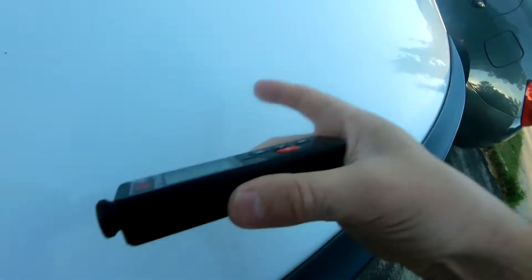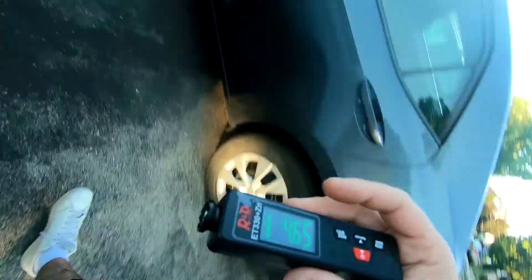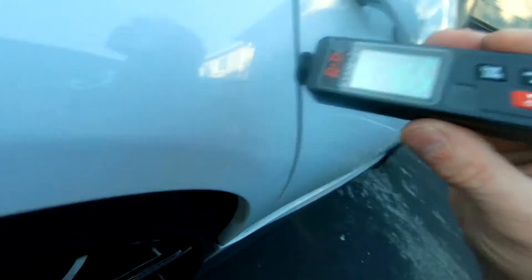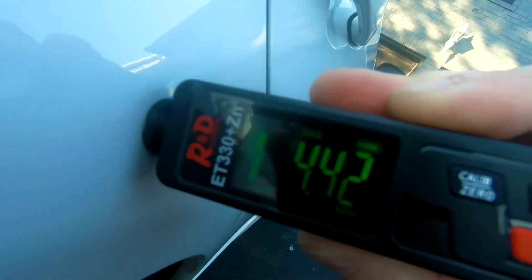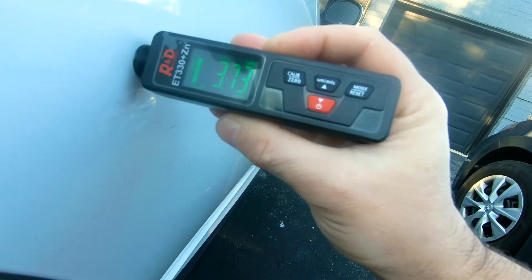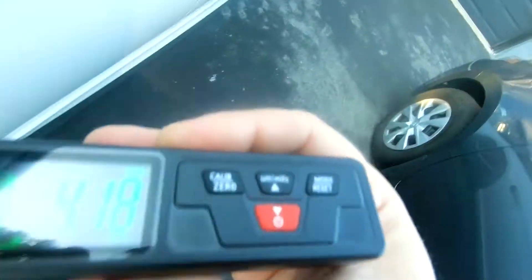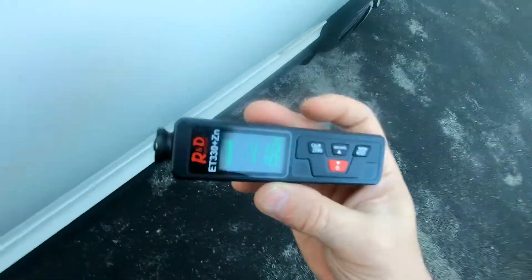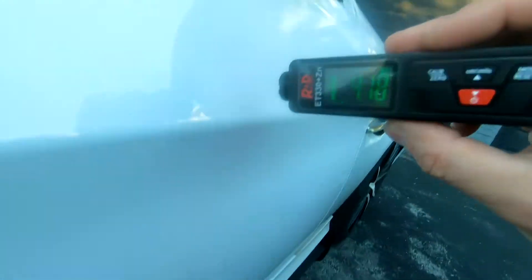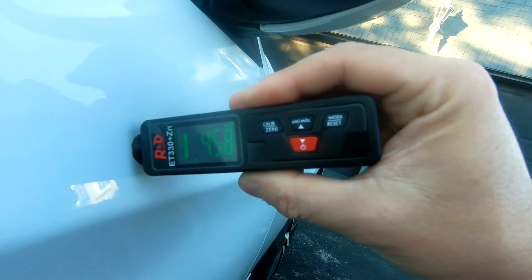I think this is original too — 4.65. Let's try this fender here — this is less, 4.12, maybe the clear coat's off a little. Also, this is great for when you're detailing cars. Maybe you test this and it's not the same thickness, so you want to apply a little more clear coat.